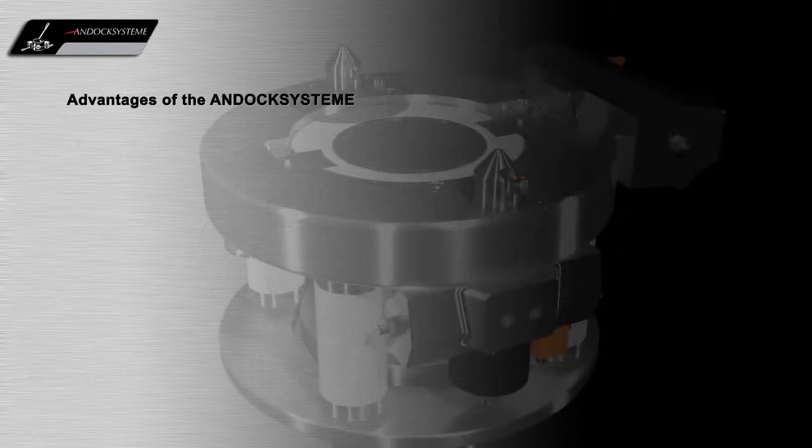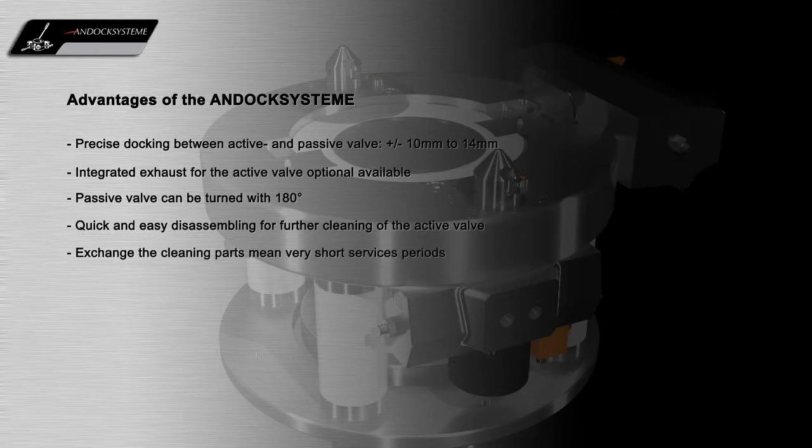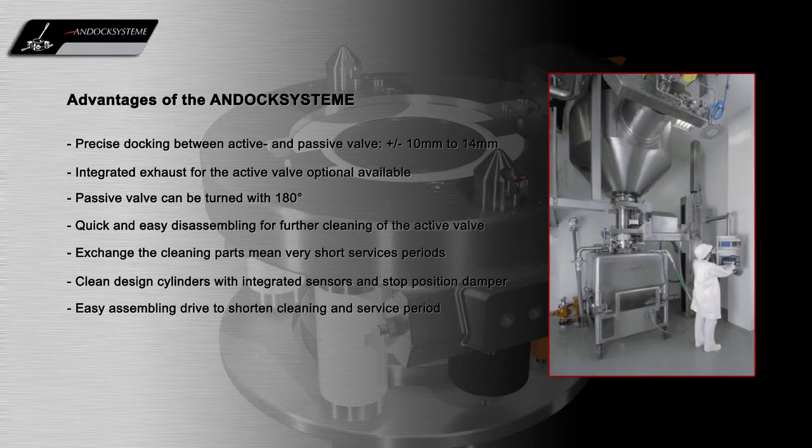Our unique contained split docking system offers many operational and containment advantages for the GMP production environment. For more information, please contact us.